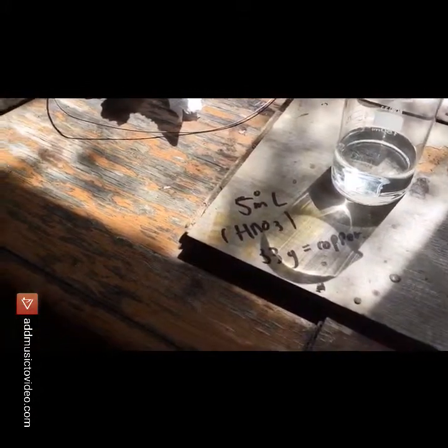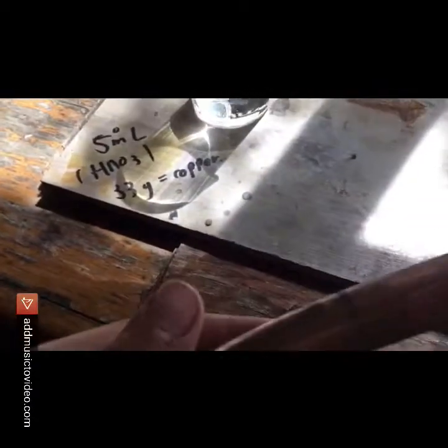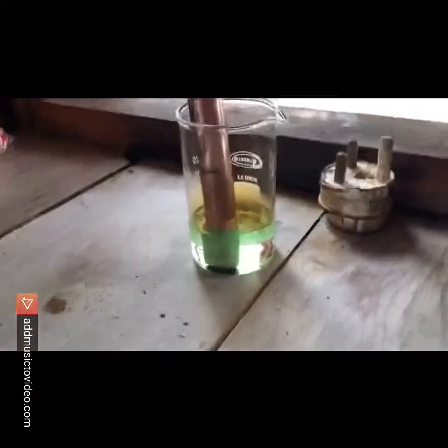Then you want to saturate the solution with copper nitrate by adding copper metal. I recommend leaving the copper metal overnight to react, because when I only reacted the copper until I thought it was saturated, the copper sulfate didn't really precipitate out how I wanted it to.